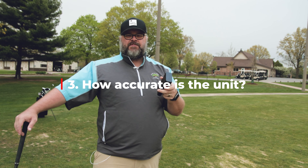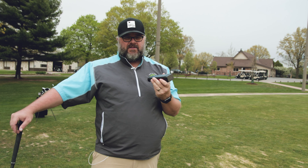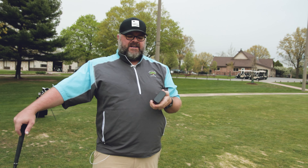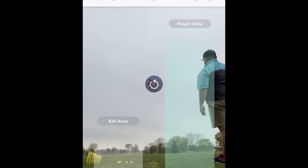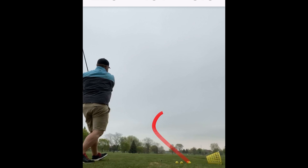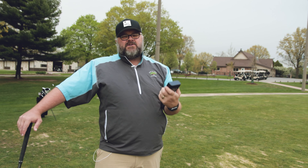Now we come to accuracy. With these cheaper units, one of the big trade-offs is that even though this is a radar unit tracking the flight of the ball, there is a trade-off in how far it tracks. You can tell this does not track all the way out, because it reads the data back to you before the ball has even landed — for example: distance 220 yards, ball speed 151 miles per hour, launch angle 8.0 degrees. The trade-off with these cheaper units is you're getting maybe 100 yards of ball flight before it just calculates the rest of the way out.